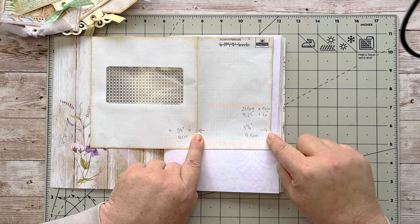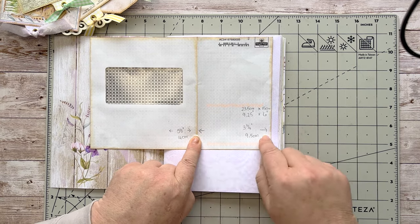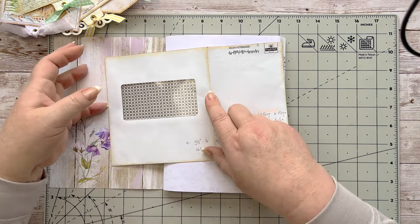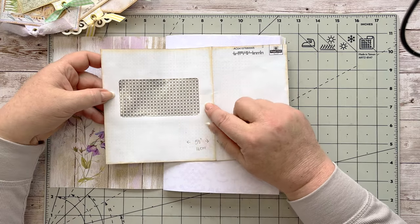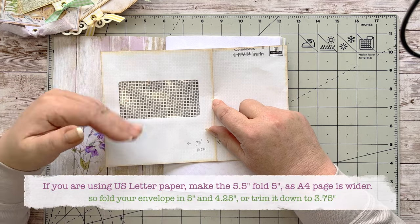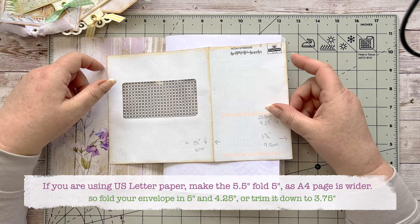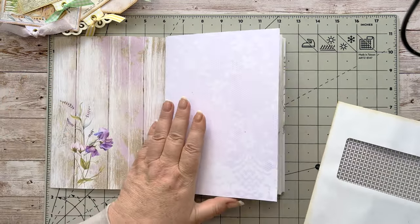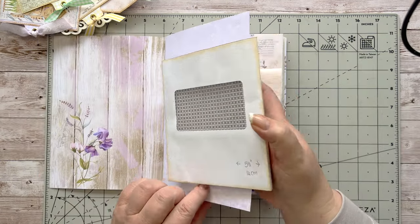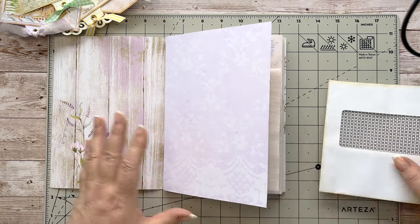I've made a fold line from the right-hand side measuring three and three-quarter inches — that's about 9.5 centimeters. I've just folded it there. I was just evening out the gap, but we're going to cover this and you can even out the gap using the paper we cover it with. We're going to place it onto this lace page — it's the same on both sides.